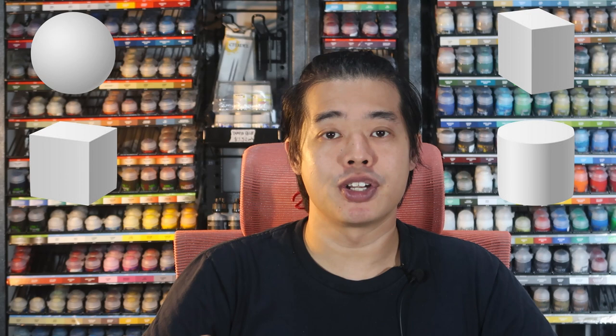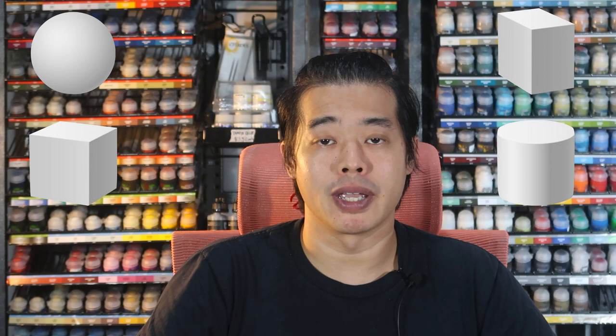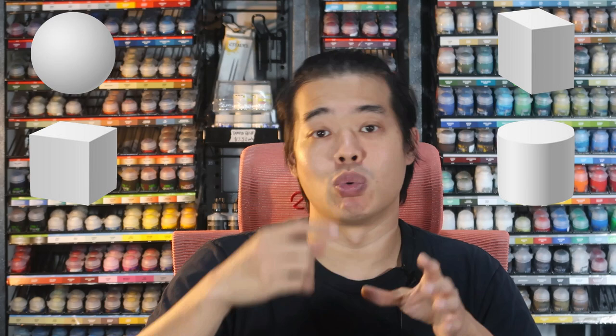To simply put, what this means is to identify the spheres, the cylinders, the cuboids, and paint them how you would paint them. So a sphere would have a roundish highlight, whereas a cylinder would have a vertical and long highlight and shadow, so on and so forth. The second concept that you need to think about would be to understand the different types of lighting.